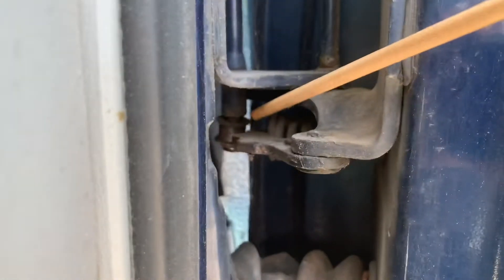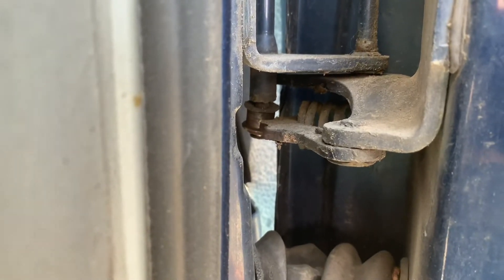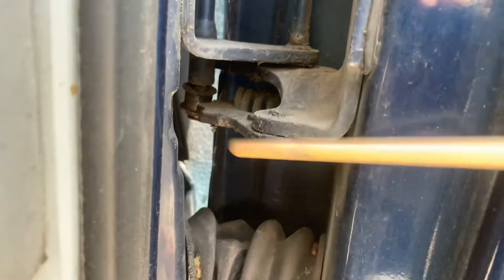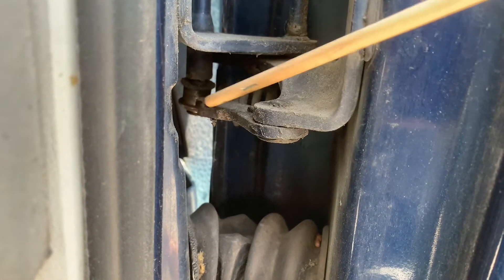Look at anywhere that's moving that might need some love. You've got the top hinge here, and then where the hinge goes through, and then there's a little roller back here. You can see that little roller rolls whenever you open and close the door. I'm going to shoot some grease down the top of it and grease this surface a little bit as well so that it runs a little smoother.